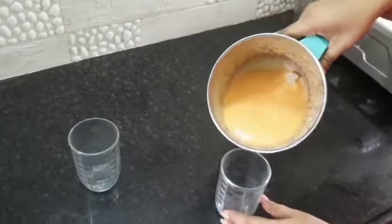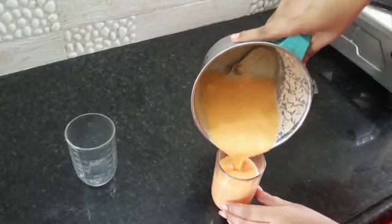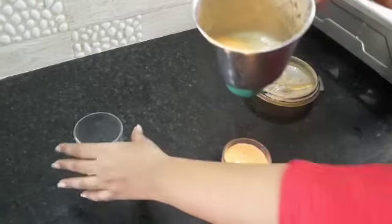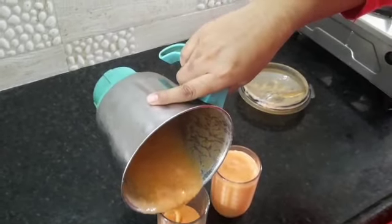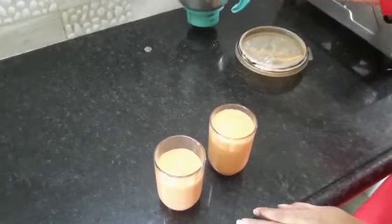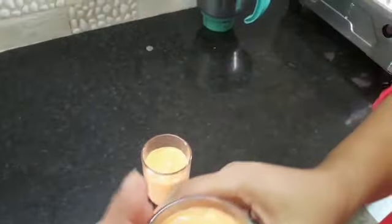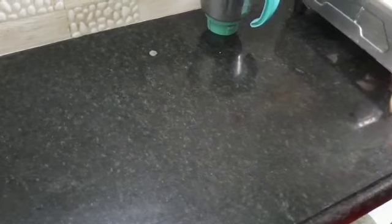Glass paste. Then mix it up. All the ingredients will be soft. Mix it up. Thank you.